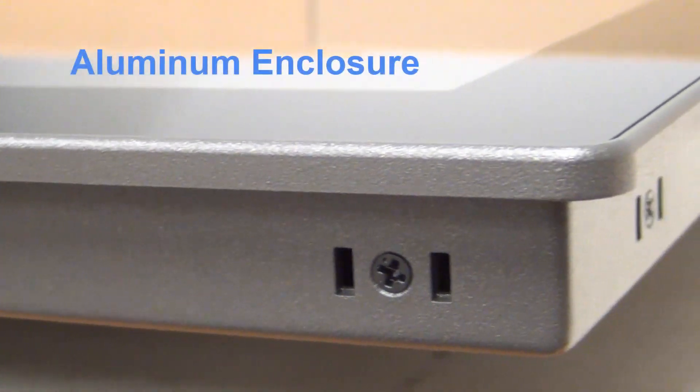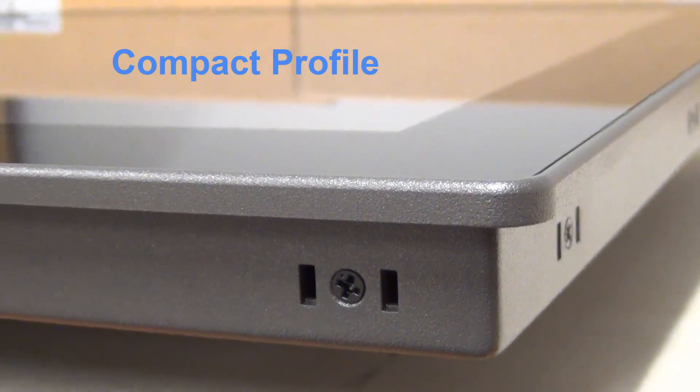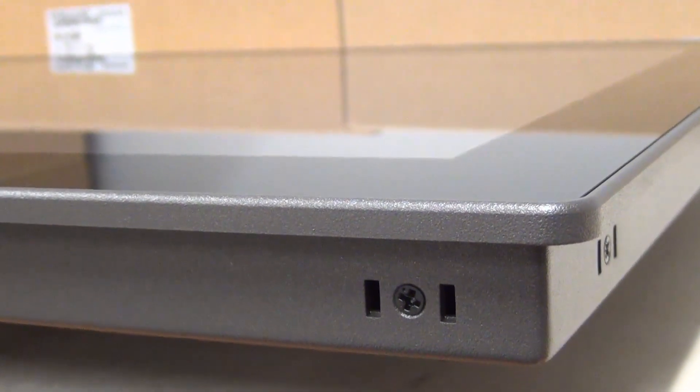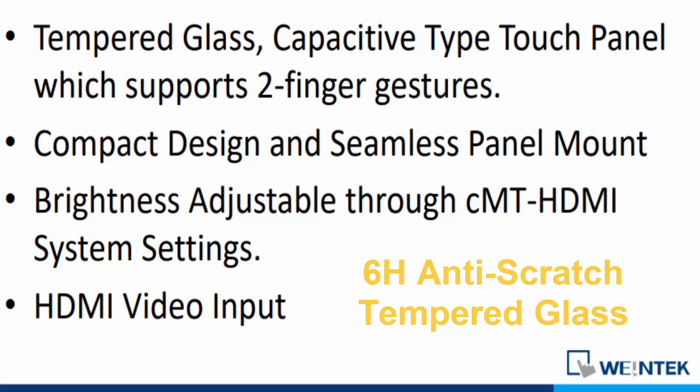It has a rugged aluminum enclosure with a compact design and weighs only 10 pounds, reducing installation requirements for space and weight endurance. It is NEMA 4 IP65 and features a 6H anti-scratch tempered glass.